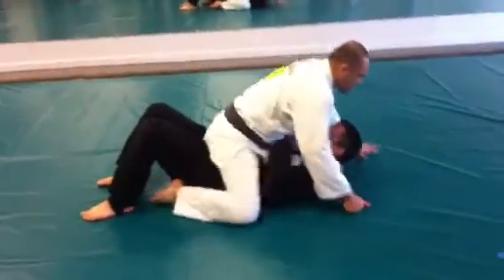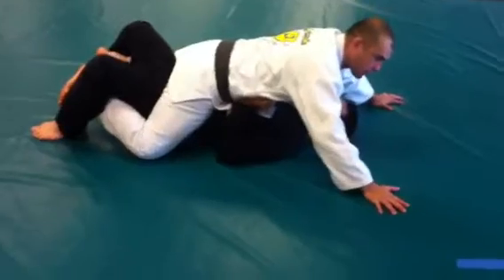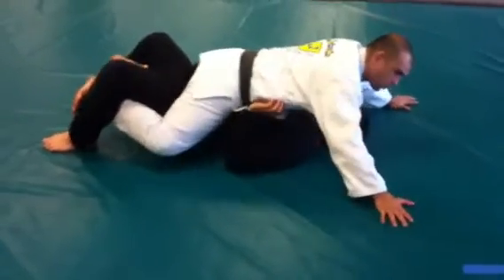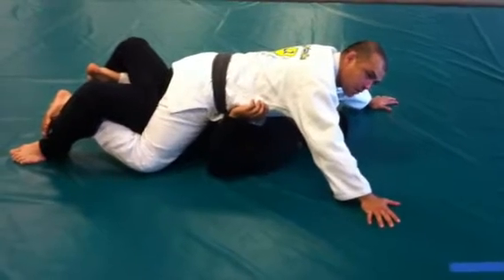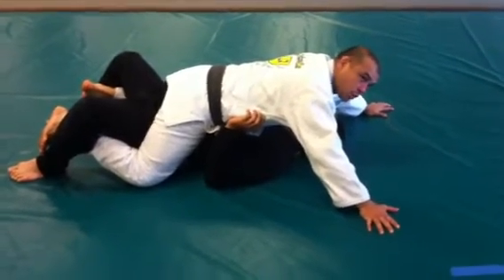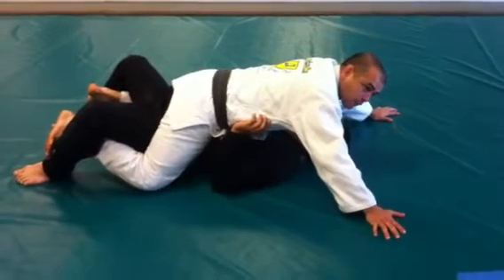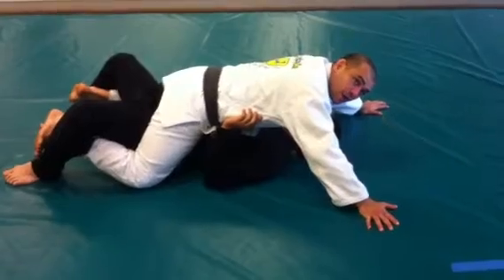When I mount, I first make the four points for the mount position and I hold a little bit — I keep my hooks. So when I make my four points for the mount position, I start to work for the submissions. I can work with chokes, or I can go for arm bars, Americana, or whatever he's going to give to me.